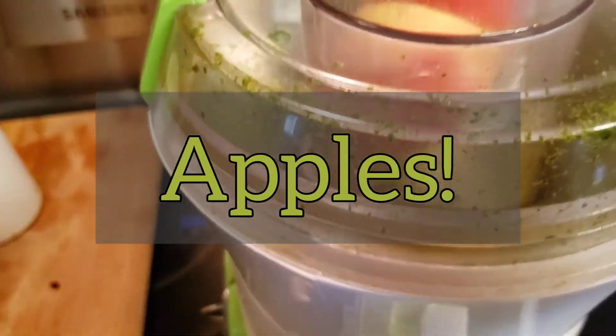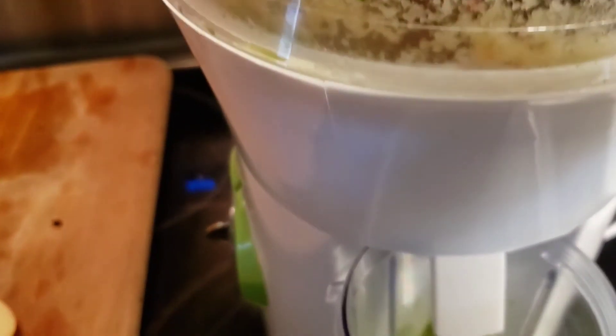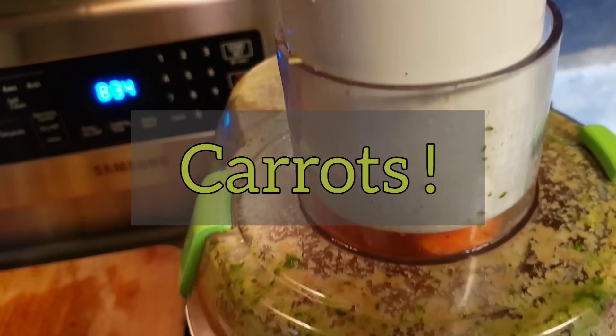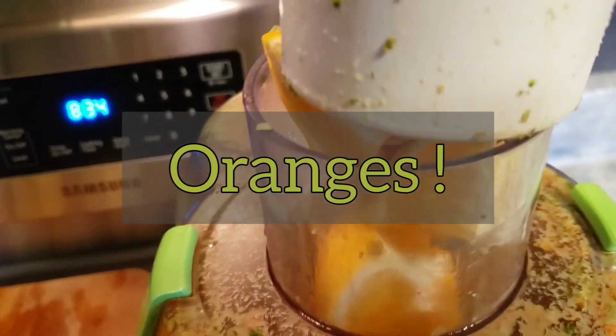This is some of the kale that has been juiced. I'm going to juice some apples. These are the bell peppers — I'm just putting them in their hole because they're small enough to go in. These are the carrots and my oranges.